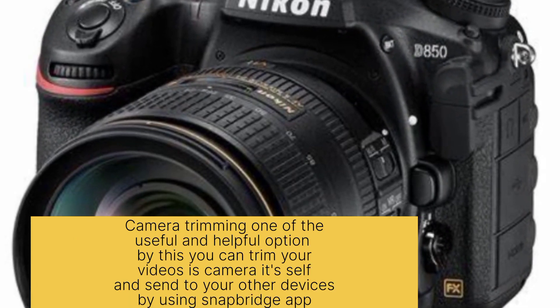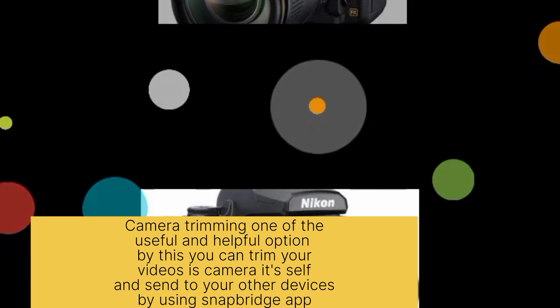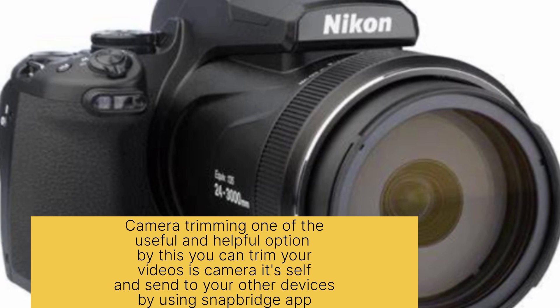The camera remains one of the most useful and helpful options — you can trim your videos directly in-camera and send them to other devices using the SnapBridge app.